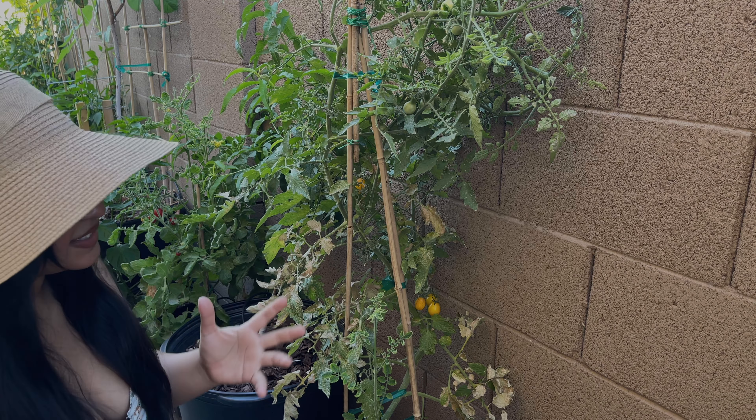Starting off with these yellow pear tomatoes, most of which have already started splitting, as you can see right here, because it took me forever to come out here. Some of them are even starting to dry up on the plant right here. So I want to bring them indoors now so the plant can continue producing.